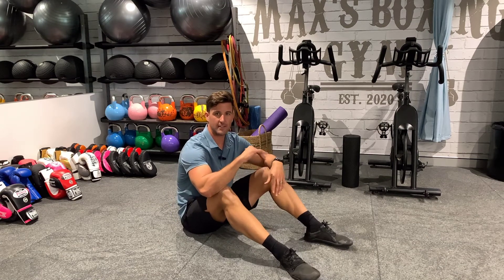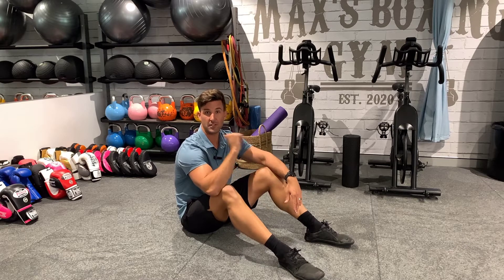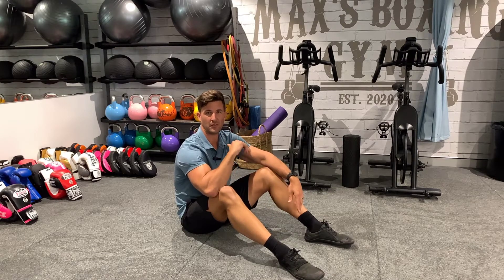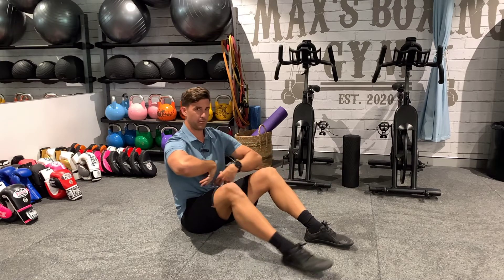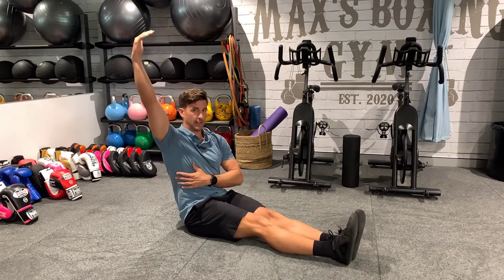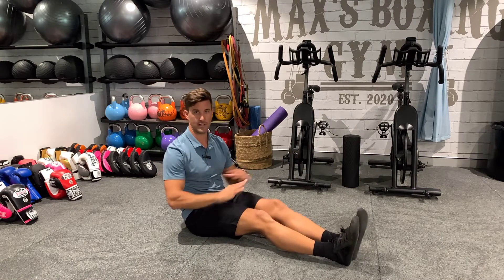This would have to be one of the best anti-extension anterior core exercises. Christopher Silas has a standard of being able to hold three sets of one minute for his gymnastic athletes, but essentially we're practicing our ability to stack, and it crosses over really well into lots of athletic positions where we're trying to resist being pulled into extension.